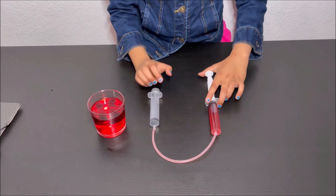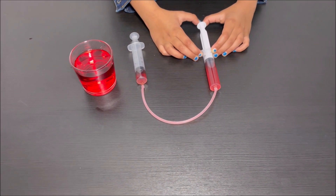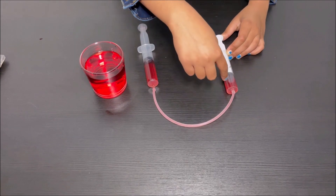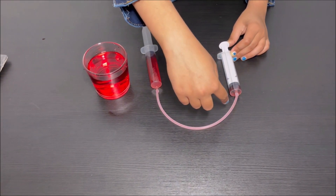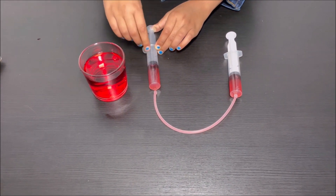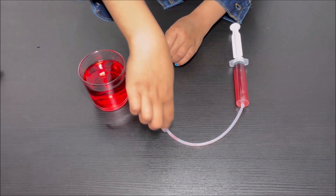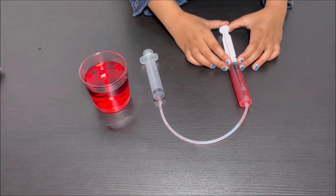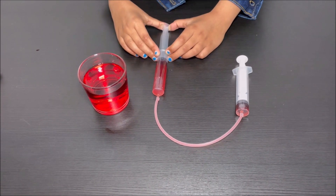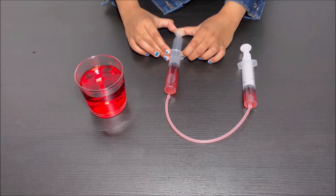I'm going to show you how the hydraulic controller works. When I push water from the first syringe into the second syringe, there's pressure pushing the water out of that syringe. The water flows through the pipe and into the other syringe. When I push the other syringe, the water comes back through the pipe. This is how the robotic hand is going to work — I'll push one syringe and the other syringe will make the fingers bend on the robotic hand.